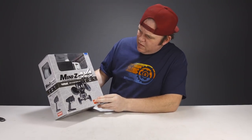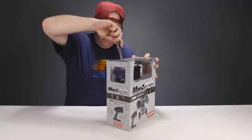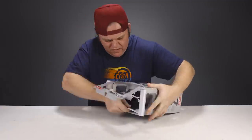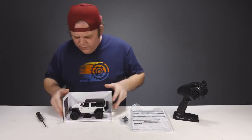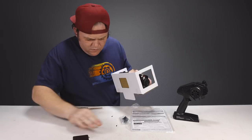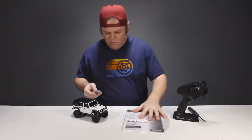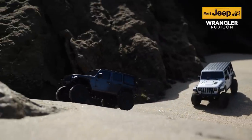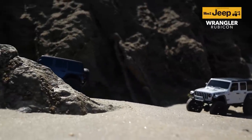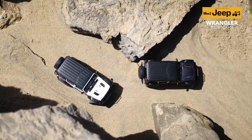This Jeep Wrangler Mini-Z 4x4 comes pre-assembled as a ready set out of the box, so it's ready to go. All of the electronics are included, the entire body has been painted and detailed, and the only thing required are AAA batteries. You'll need four AAAs for the included transmitter and another four to power the truck. On those AAA batteries, the Rubicon will have about an hour of runtime.